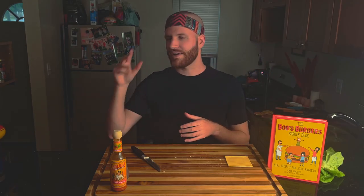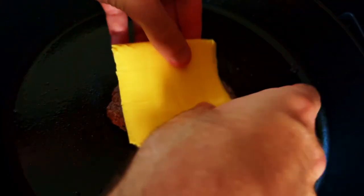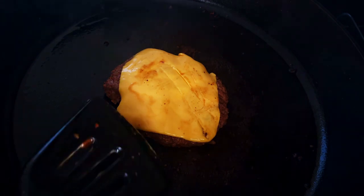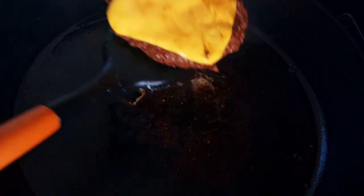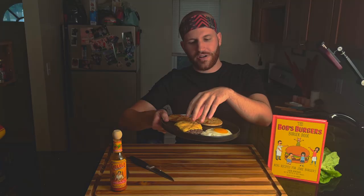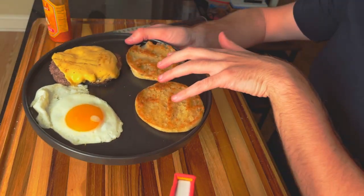Then we'll plate up the burger and make it look sexy for the people. There you have it — a perfect sunny side egg, burger covered in American cheese, and toasted English muffins. Smells good, looks good.